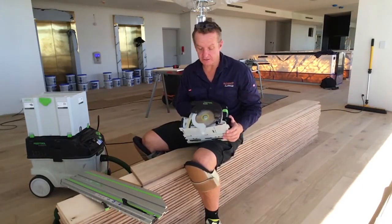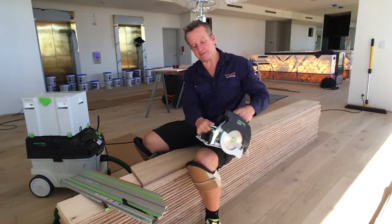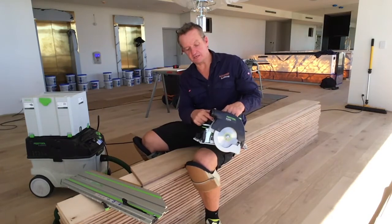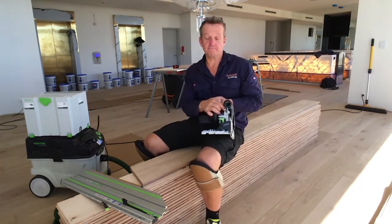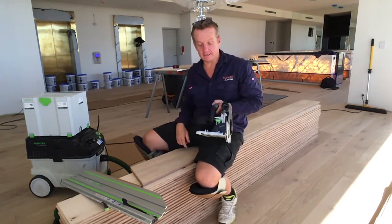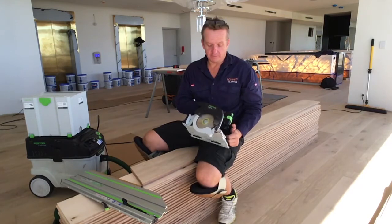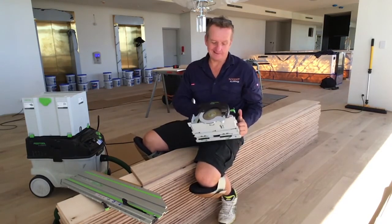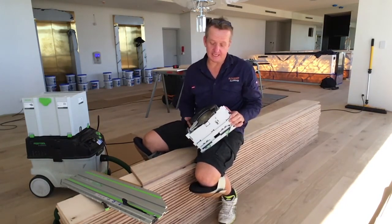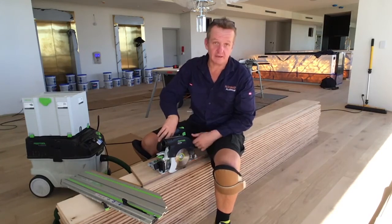I've unplugged everything and taken it off the rail just to show you a few cool things about this saw. You can set the depth of cut at the back here. Like the new TS55 R saw, it's got both a guide for use with the rail and without the rail. It's also got a little thumb guide for the blade guard, which is pretty awesome. And the coolest thing I've seen on a saw for a long time — the blade guard actually has the kerf splitter built right into it, so when the blade guard drops back down onto the timber, you can see the kerf splitter there in action.